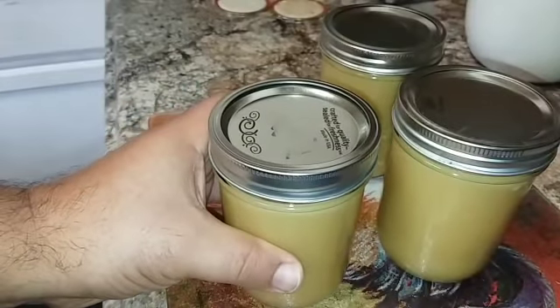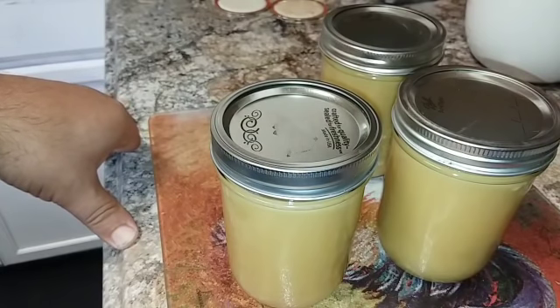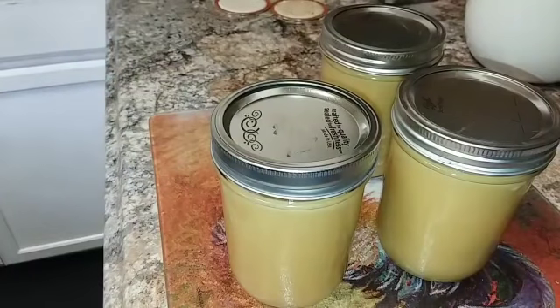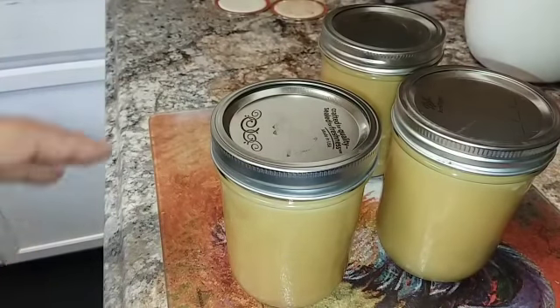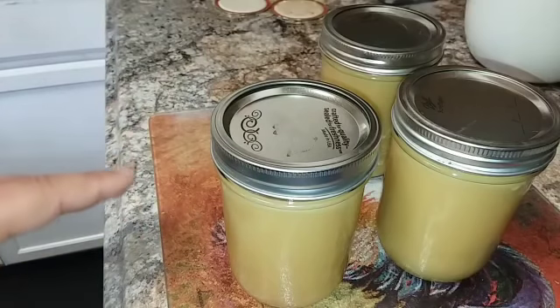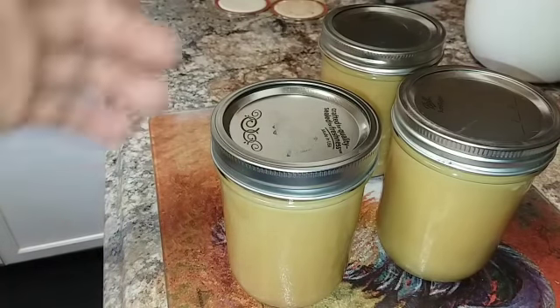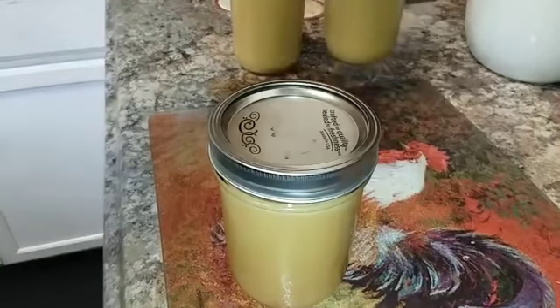People ask how long ghee lasts on the shelf. From what I understand, ghee lasts pretty much indefinitely because it is the pure fat from the butter. I made some ghee in April of last year, kept a jar in my kitchen cabinet for over a year, opened it about a month ago, and showed you guys — it was perfectly fine.